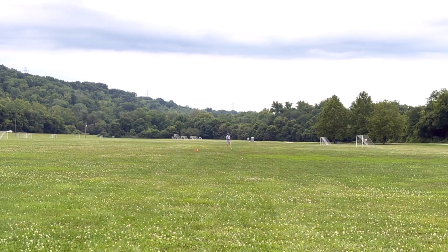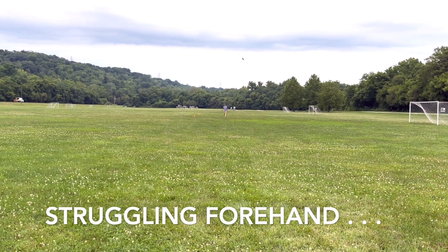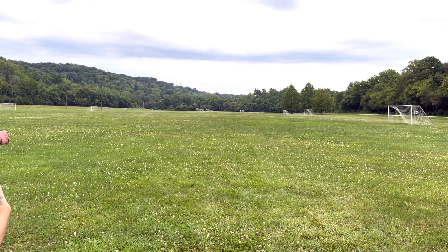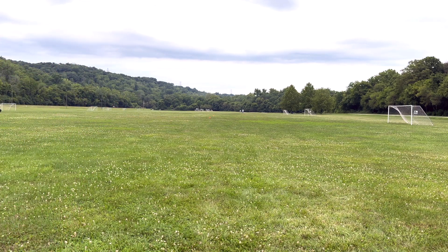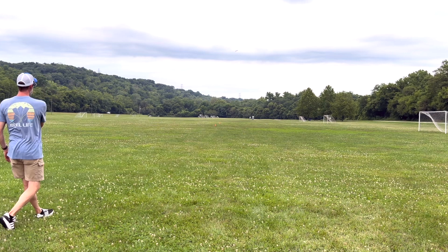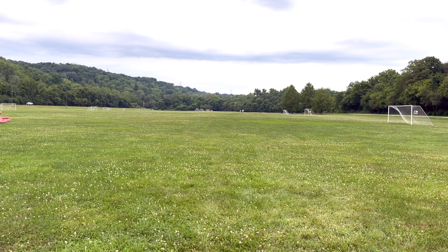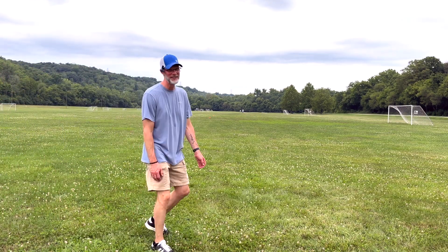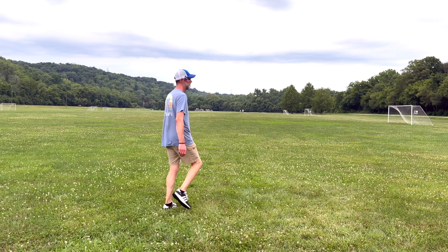Let's try some forehand. This doesn't flip — I'm really going to have a difficult time getting it to flip back up. It just stays on this anhyzer and kind of keeps turning. Let's try it again. Much better, there we go, now it looks pretty. That time it flipped up and looked pretty — hopefully I got that on camera.